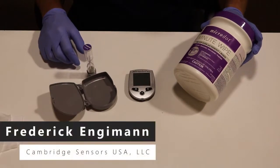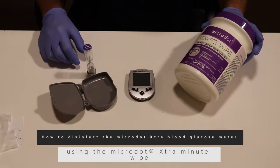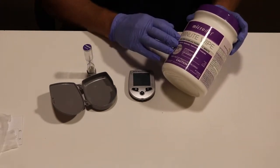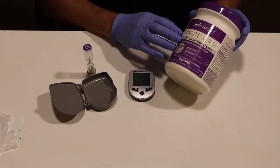Hi, my name is Fred Ingeman from Cambridge Sensors, and today I'm going to demonstrate how to disinfect the Microdot Extra Blood Glucose Meter. The first thing you'll need is your EPA registered disinfectant wipe. The Microdot Minute Wipe is an EPA registered tuberculocidal wipe with a one-minute kill.